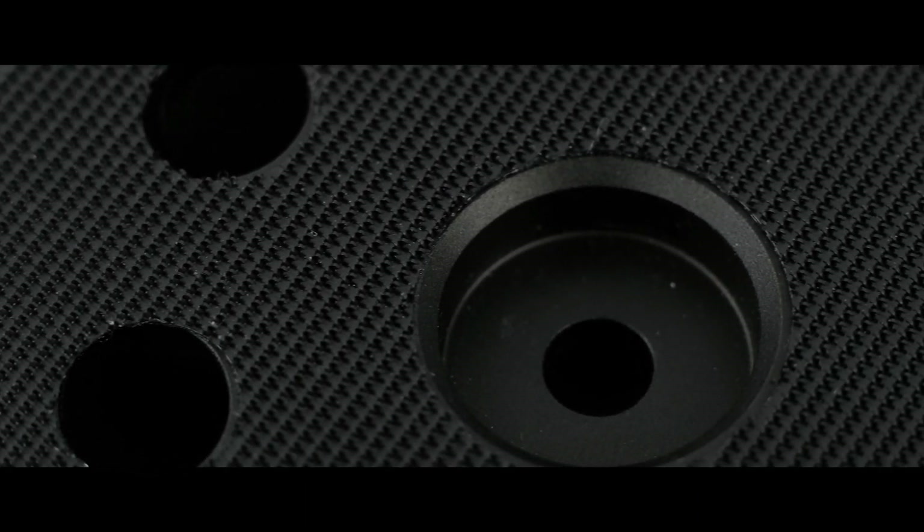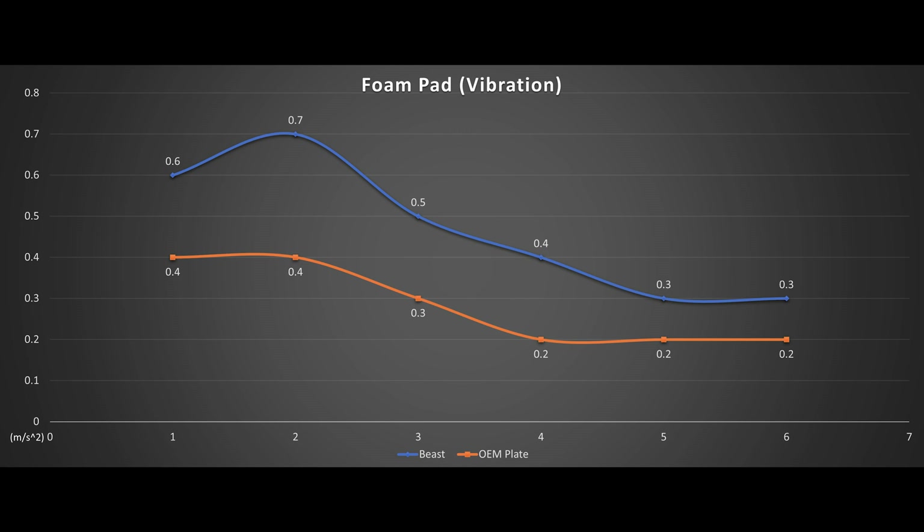Now the vibration numbers — foam first. There are slight increases of 0.1 to 0.2 mps² across all speeds, with speeds 5 and 6 only going up by 0.1. It is expected to go up slightly, knowing how well Rupes has fine-tuned their polishers for their OEM equipment.